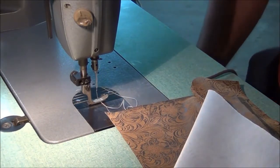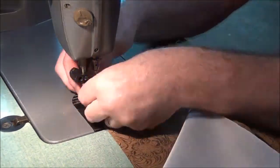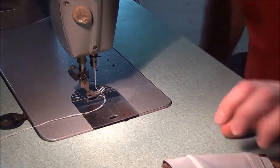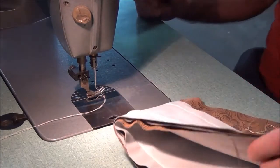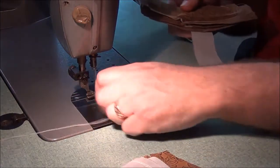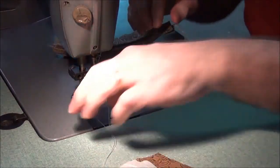Let me change out this foot. The machine didn't like that old spool of cotton thread — it kept popping it. So I put in some heavier thread. This is some sturdier stuff.